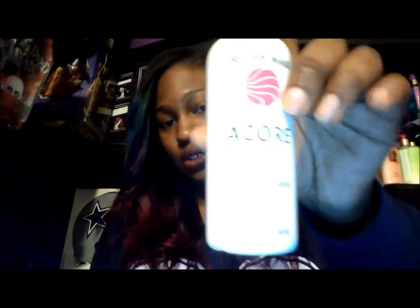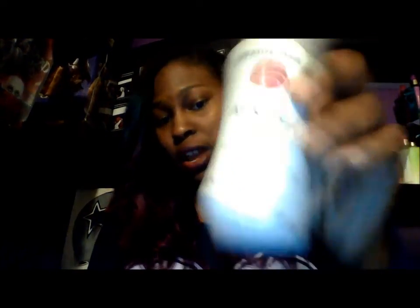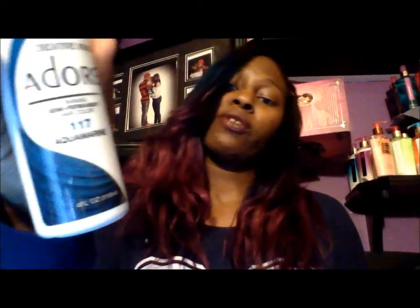The hair doesn't really tangle and it doesn't really have much shedding yet. I'm pretty sure my weft did get cut after sewing it in, so I will expect to see some shedding in a few weeks. The color I used was Adore — this is the Adore Bright Fuchsia and the Adore Aquamarine, which is the top color.